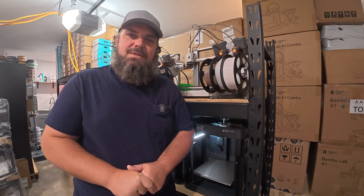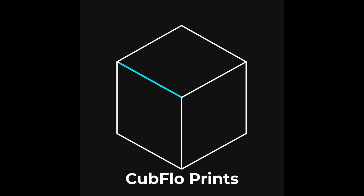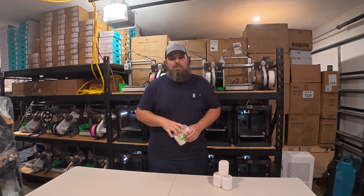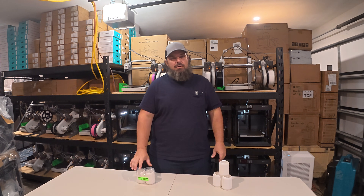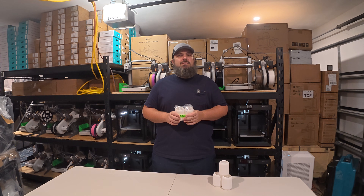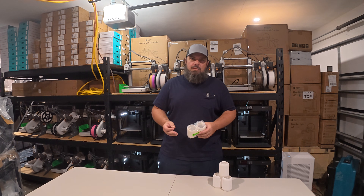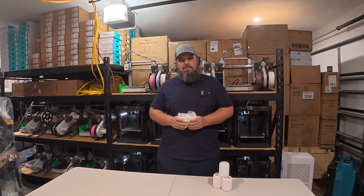Welcome back to the channel. Today is day 15 of creating a 3D printing startup business. Yesterday we determined what a sell-ready item would look like, printed a few different copies, critiqued them, and picked the best ones. Now today we're going to focus on the step that comes after determining if your product is sell-ready, which is photography. Let's take our sell-ready items and bring them to the space we're going to convert into our photo room.